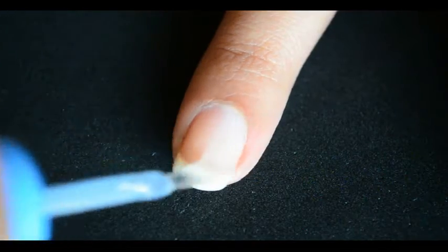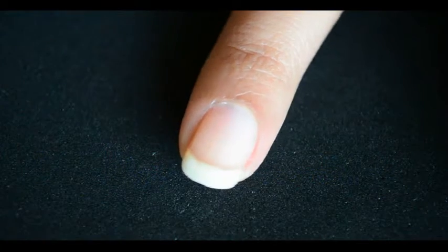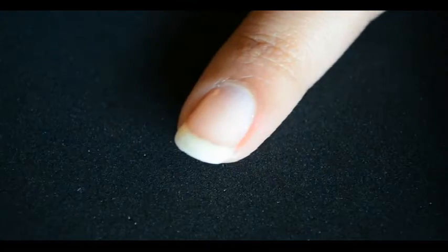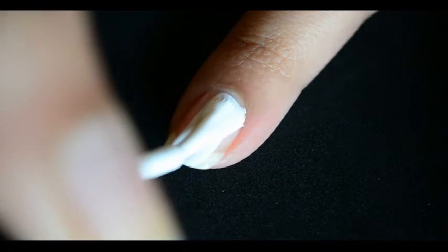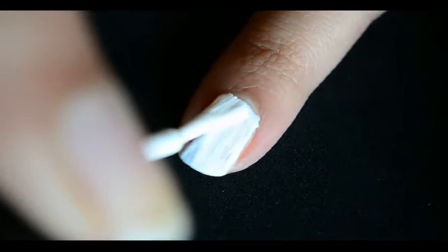So let's get started. Start by applying a base coat to protect your nails from staining and let it dry. Now apply a couple of layers of white polish on all your fingers and let them dry.